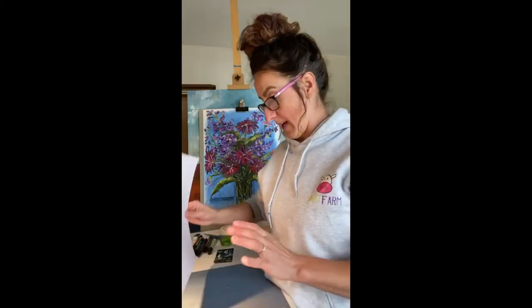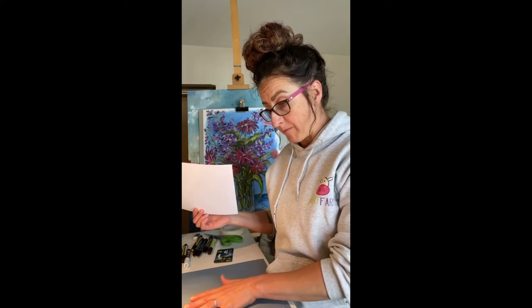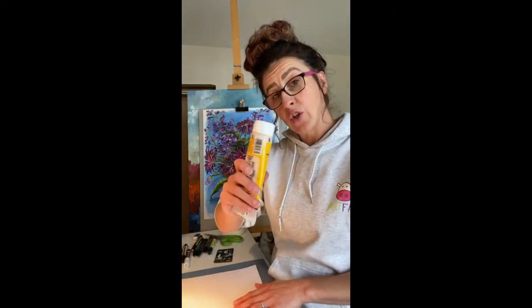First, make sure your desk is nice and tidy and ready. I've put a bit of paper underneath just in case any paint goes over the edge. If you want to protect your table, always put a sheet of paper down or cover it with a bin bag to keep your surface clean. Also, if you have a hairdryer, get that ready. You can pause the video at any time to go get all your bits and bobs and then come back and hit play.